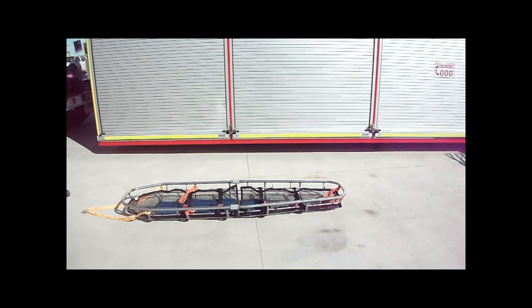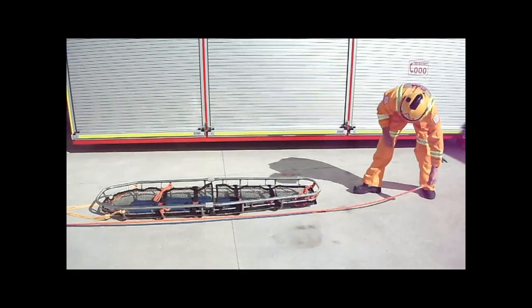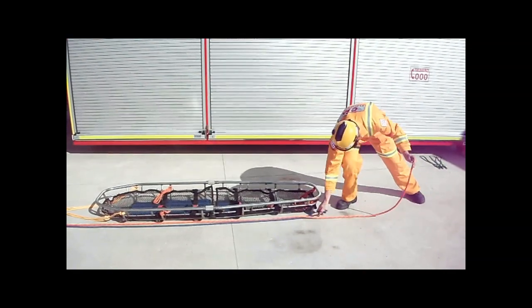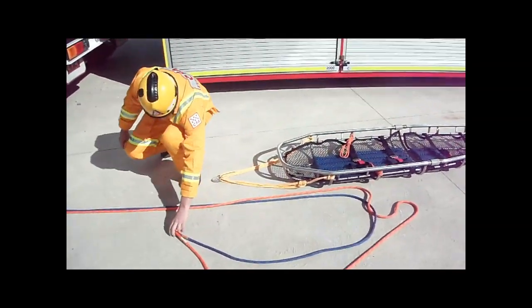Once the stretcher has been assembled, lay the rescue and belay lines alongside the stretcher. To obtain the correct tail length, place the blue line at the end of the stretcher and the orange line one metre past the end of the stretcher.